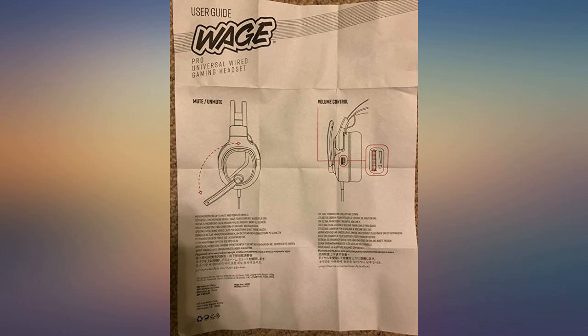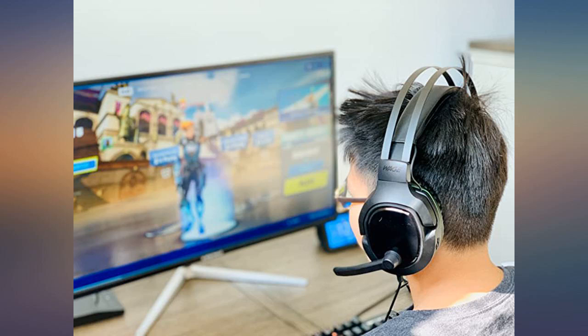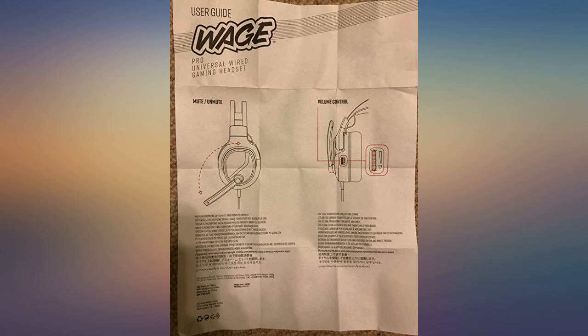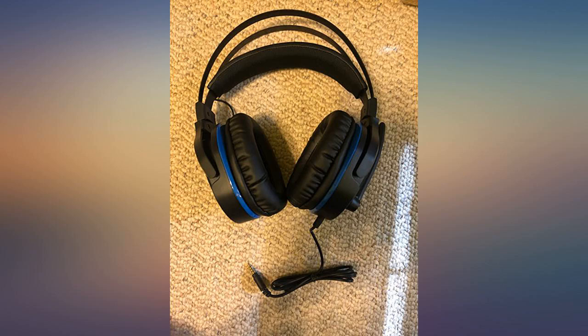These have amazing quality during gameplay. They are nearly soundproof and have great sound quality. The flip-to-mute mic is the best feature because it makes it easier to come in and out of chat in fast-paced games.